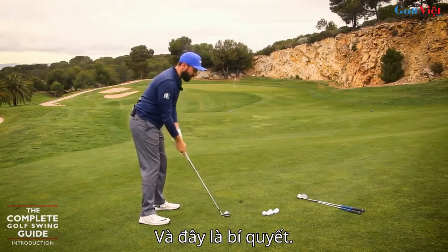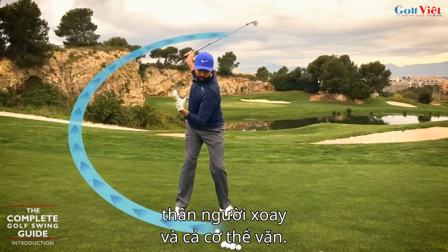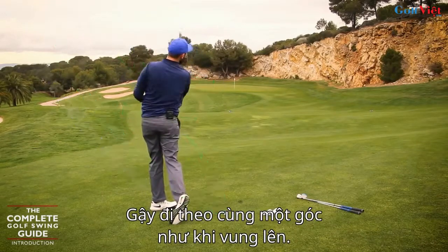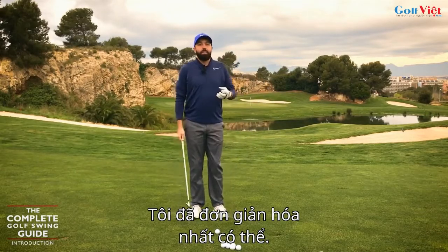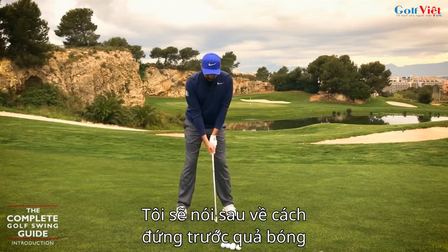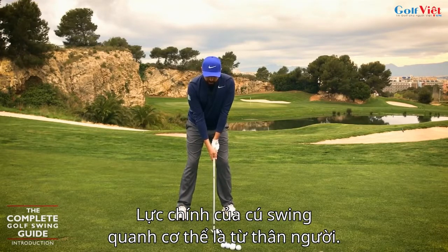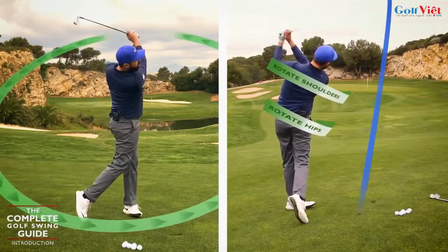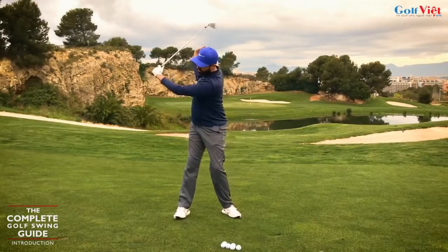That is what is key. As the club moves around the body, I'm working my torso — I'm twisting my body around. And then once I've got to that twist, I want to unwind so that the club follows the same angle as it went up. The torso rotates and then unwinds.